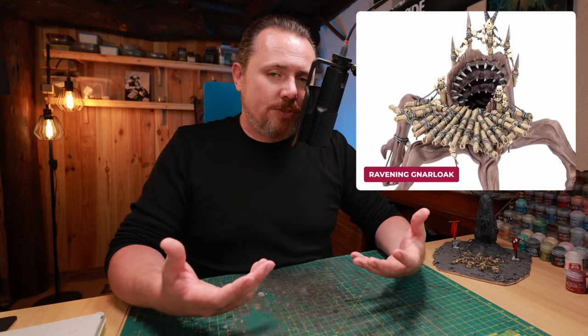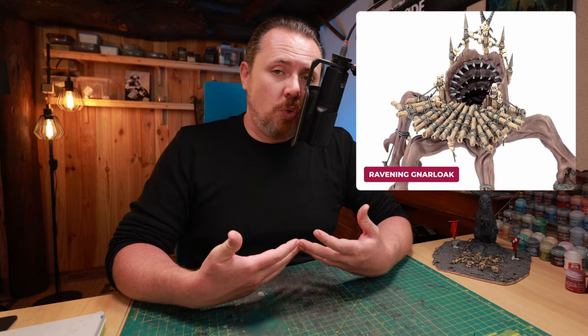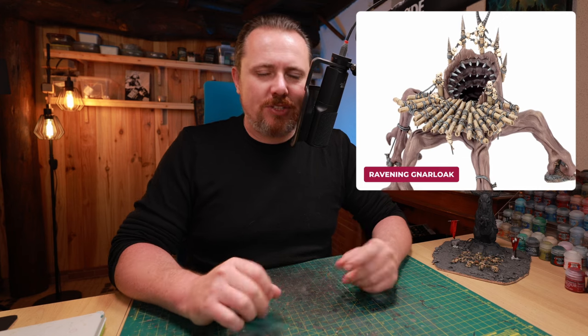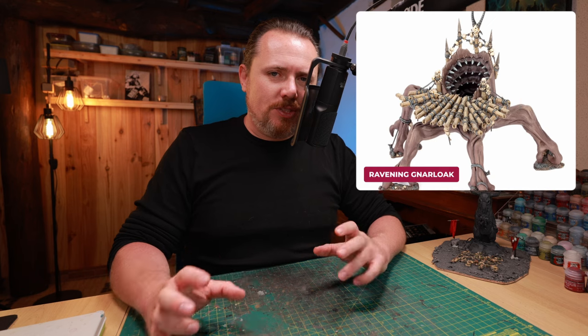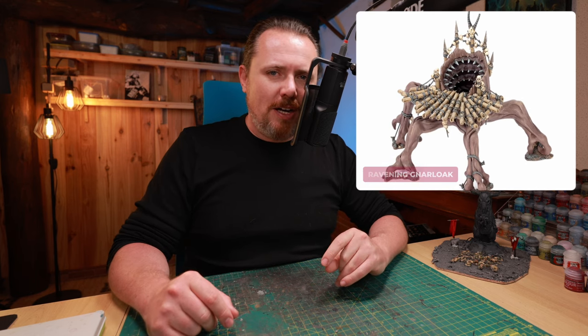And then finally we get to the Ravening Gnarle Oak — a piece of terrain that used to come in the Warcry starter box, now released separately. It's cool. I'm probably not going to use it; it's a bit too big for the kitbashes I'm doing. Although, I am getting into little dioramas and cool bits and pieces, so maybe I'll think about it.